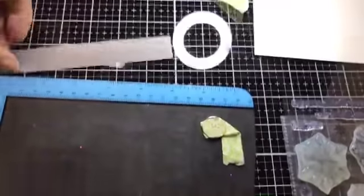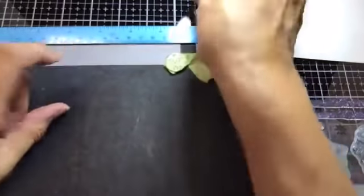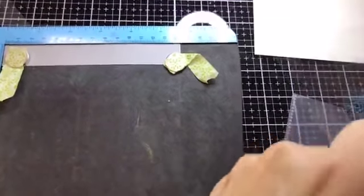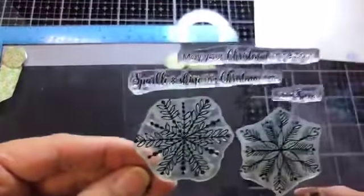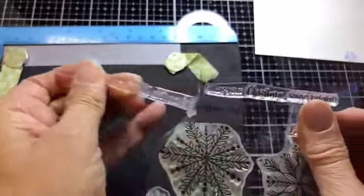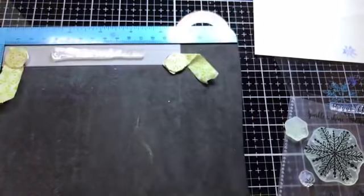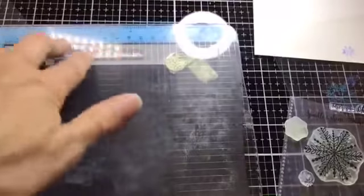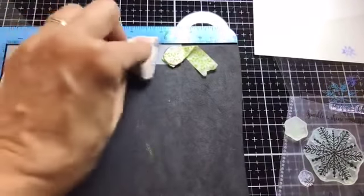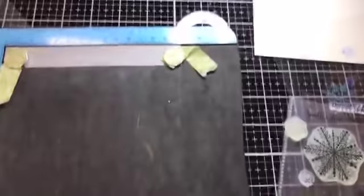I have a strip of pre-cut vellum. I pop it into the platform and take one of the sentiments from the stamp set — I'll use 'Sparkle and Shine This Christmastime.' I place that down on top of the vellum and close the platform. Vellum has a habit of sticking to the stamp, so make sure it's back in the right place. I also wipe with an anti-static bag because I'm embossing.